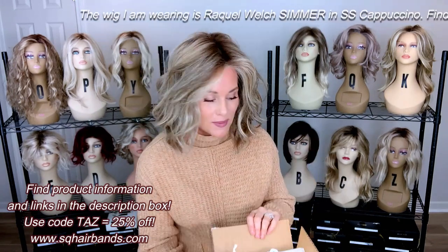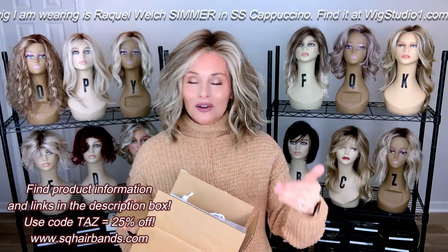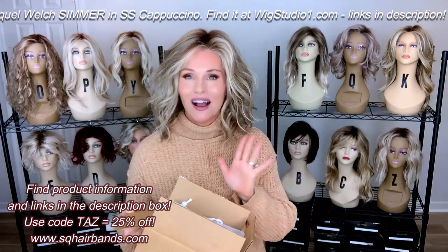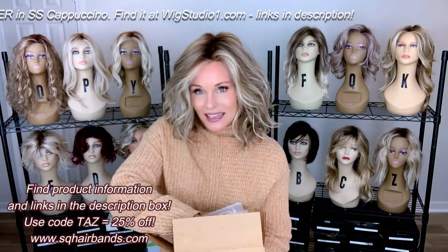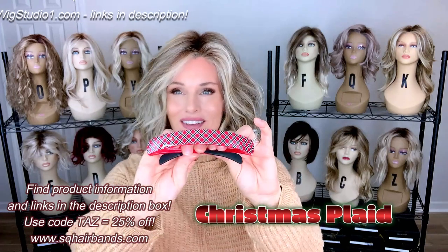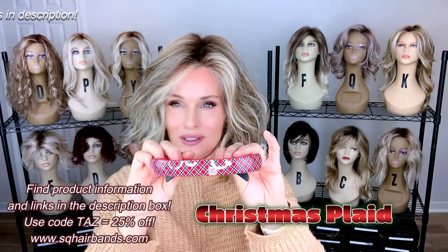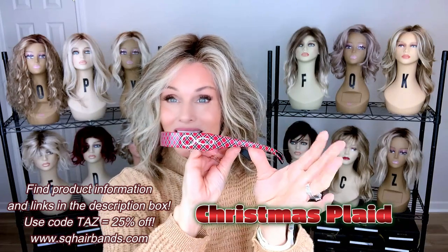We're going to start with the Christmas one. Now, to be fair, I started this video about 15 minutes ago and unwrapped the first band, and my camera went blank — it wasn't on. So I had to refilm. I already unwrapped the first one, but that is the Christmas plaid. Doesn't that just scream Christmas to you? With all the red and green, and then the black and white to define that plaid print — the plaid print goes all the way back the arms. That is really a nice touch.